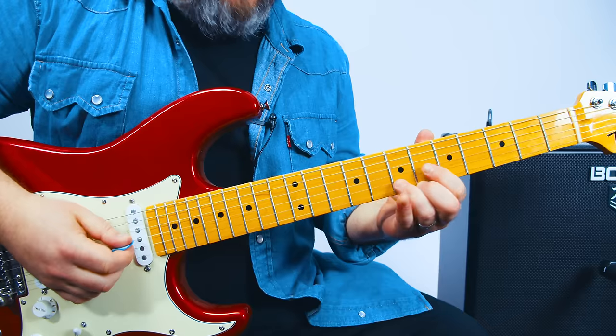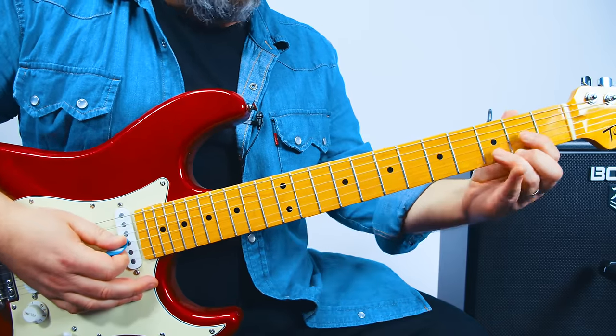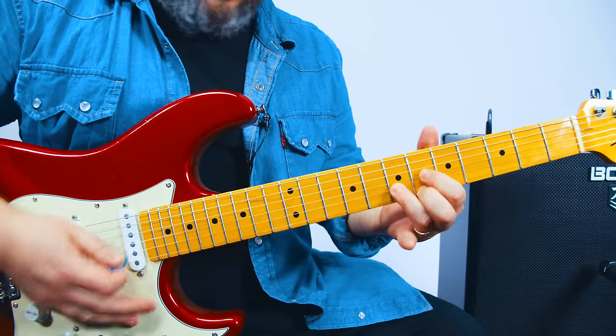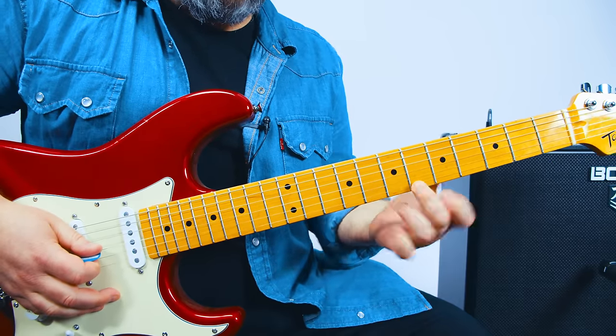We're going to start with this little F sharp major triad. Sounds fancier than it is because it's just a D chord — D, E, F, F sharp. So that's a 6th fret G, 7th fret B, 6th fret high E.